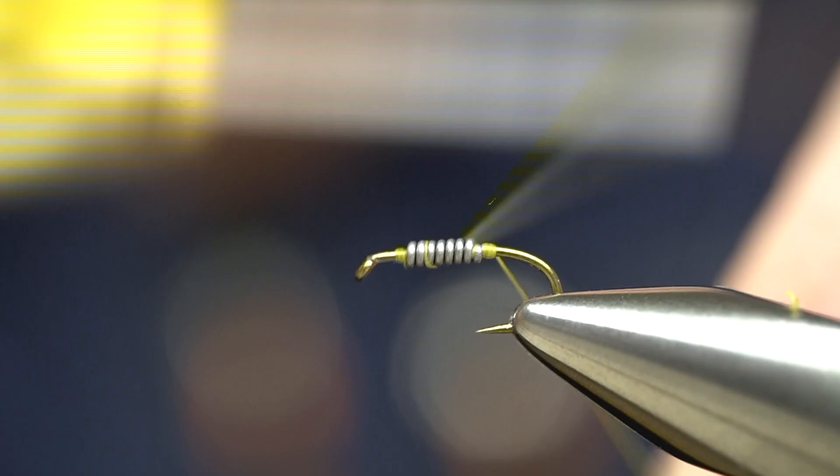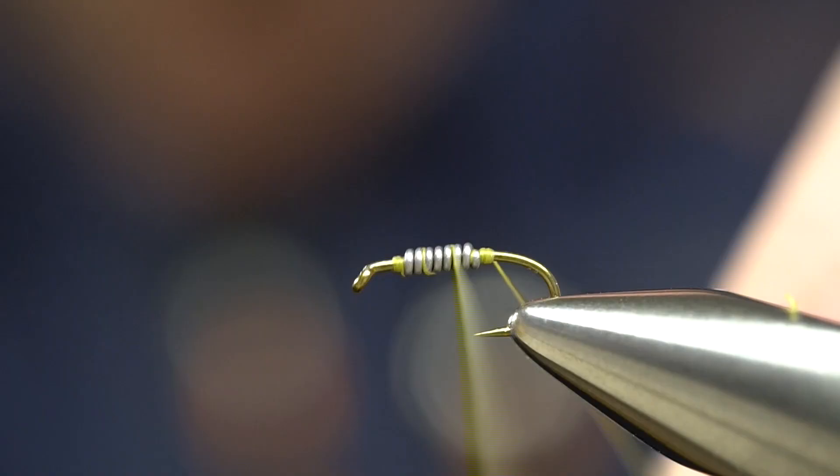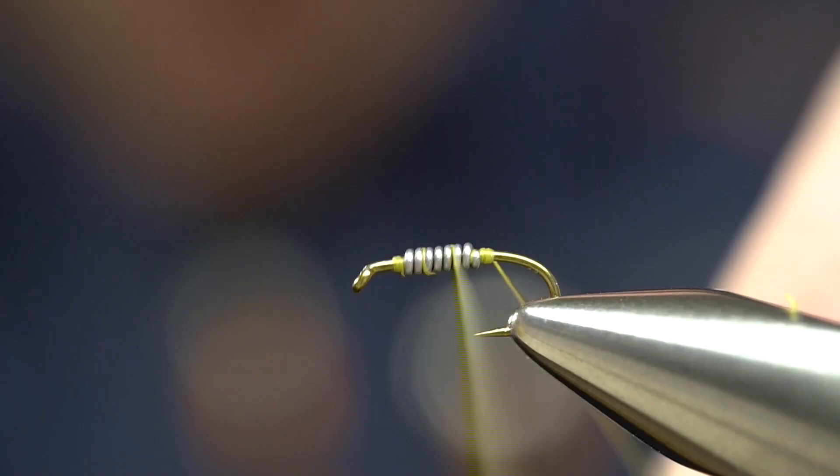We're going to lock that in using a 6-0 light olive thread. We're going to cover the lead wire and lock that in place. If you look at a lot of the Crest Bugs, they often have kind of a light olive hue or tone to them.